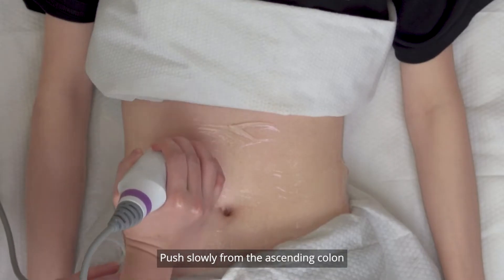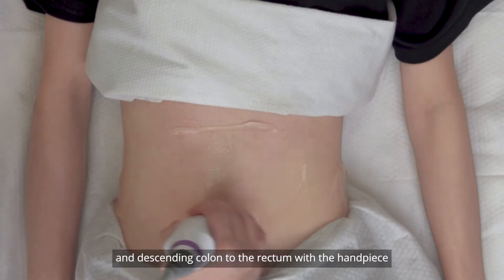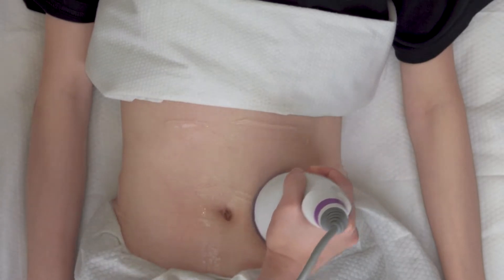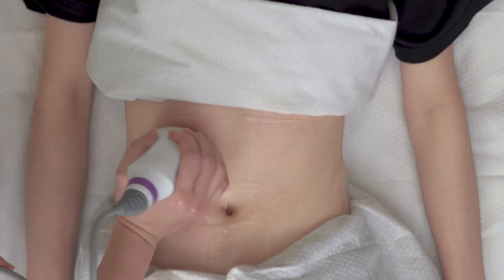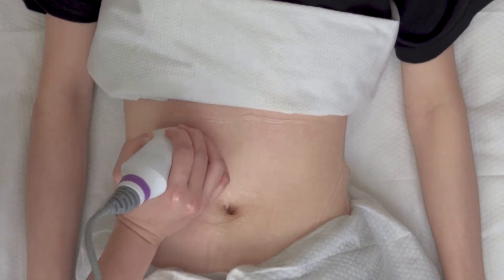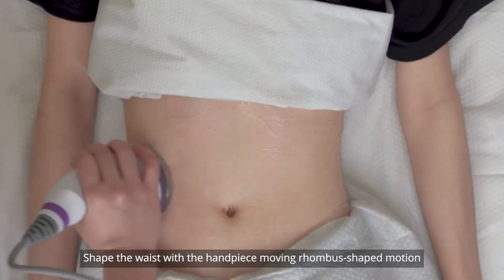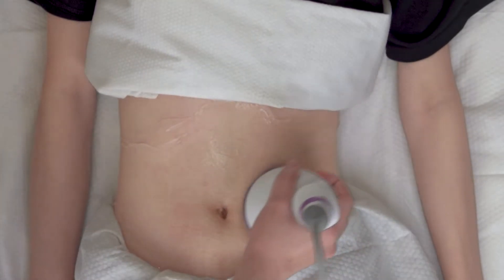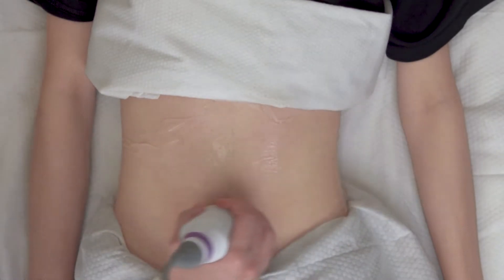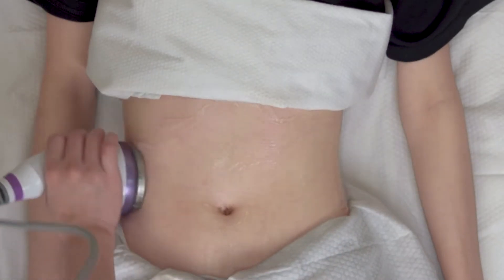Push slowly from the ascending colon, transverse colon, and descending colon to the rectum with the handpiece, repeat five to eight times. Shape the waist with the handpiece moving in a rhombus-shaped motion, repeat five to eight times.